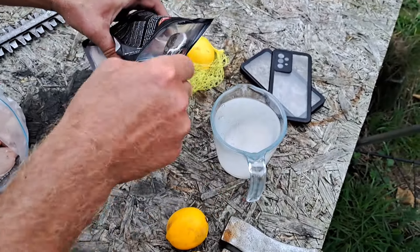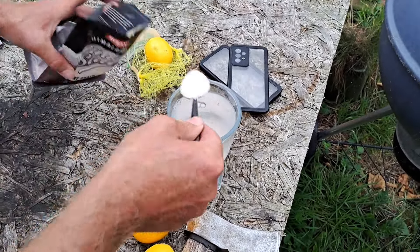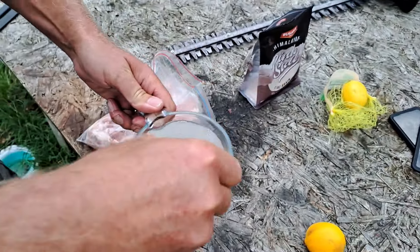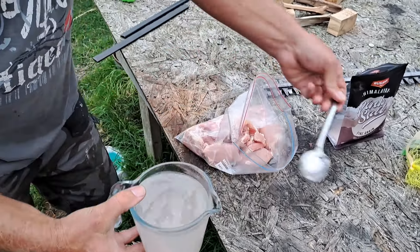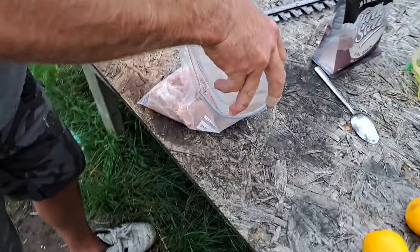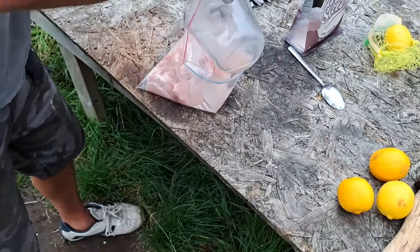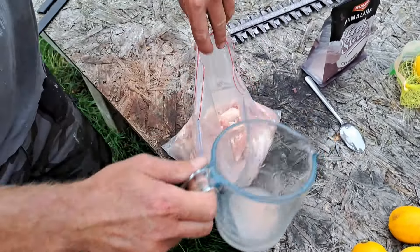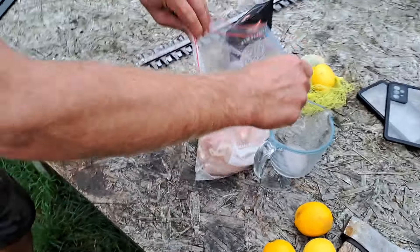I'm going to put two whole tablespoons — that wasn't quite a full one, so there you go — two tablespoons of salt. Kosher salt, Himalayan salt, whatever you've got. And I'm going to pour that in with the chicken. You always end up with this bit at the bottom — give it a swill around. You can just get a little bit more water to get that bit out. Right, we'll leave that there.